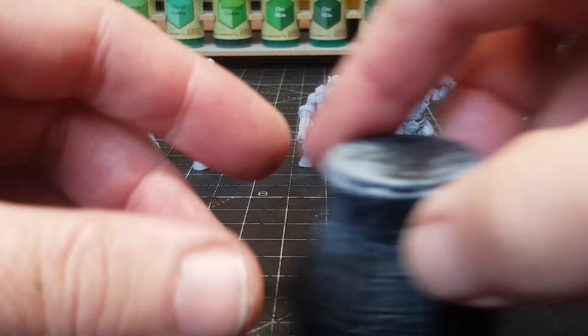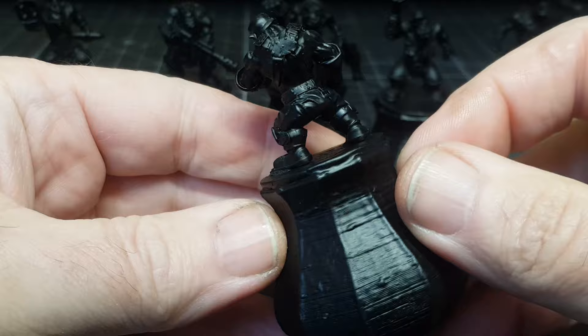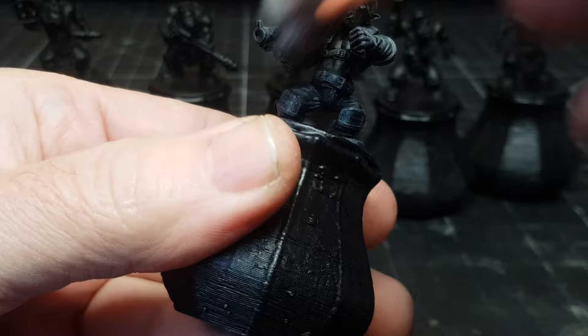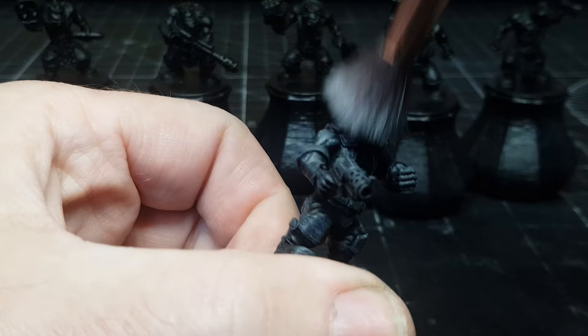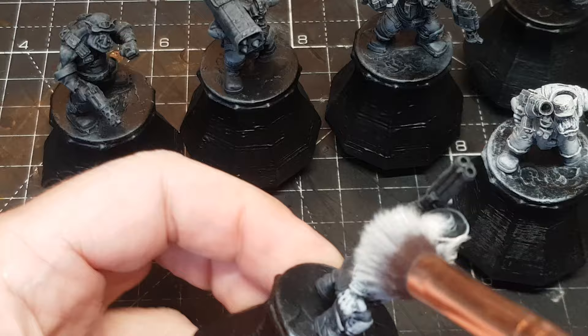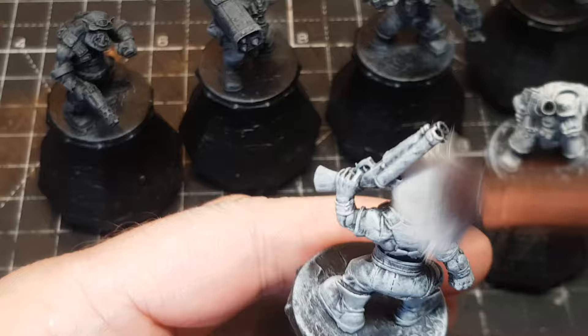Now the fun bit - painting! Stick them on the little paint pot holders, prime them in black. This really shows off the definition in these miniatures. The main reason for doing this is it makes the speed paints go on even better, it makes the blacks blacker and the highlights highlightier. They've been dry brushed in grey, now dry brushed in white.